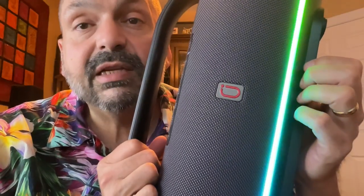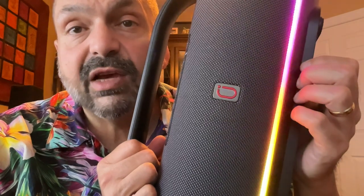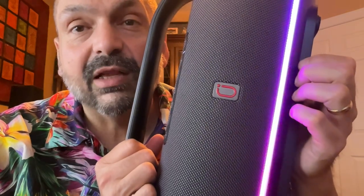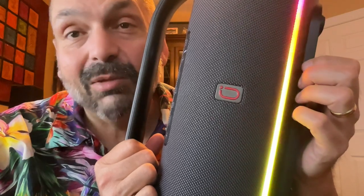The D20T does support TWS mode — true wireless stereo. That will allow you to connect two of these speakers together wirelessly for double the power, with a true left and right channel experience. I don't have two of these to test that, but I'm really curious what karaoke would be like under those conditions — probably just louder.